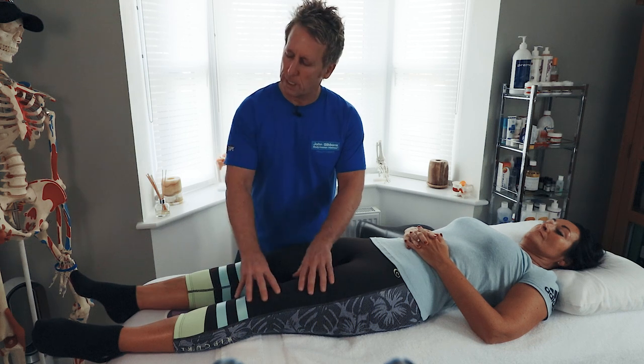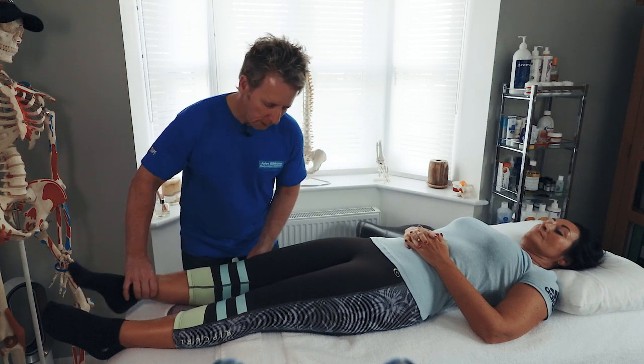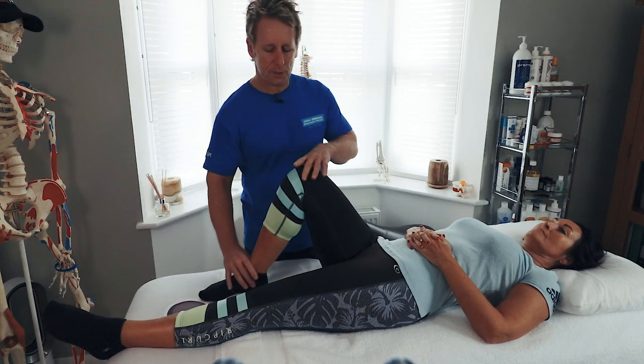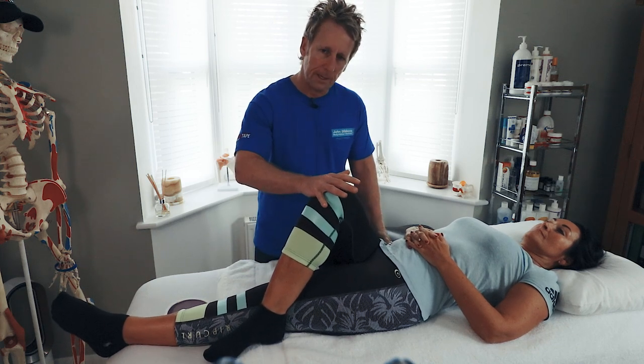So don't automatically think that if a leg is out, then it's piriformis. We can do a little test from here — we can cross the leg over, and then just feel for the bind.